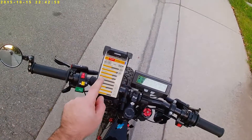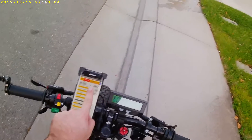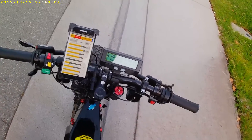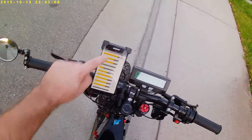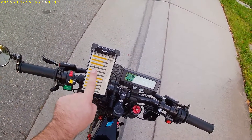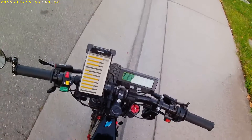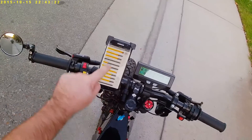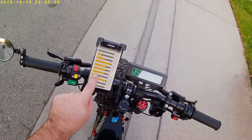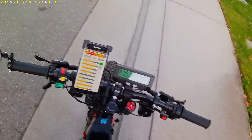For example, we want to increase the regen strength to 250 units. You may also want to adjust some settings like power level, position switch for the first position of the three-position switch, or other adjustments like flux weakening. We'll leave those for now and make sure the regen is on.